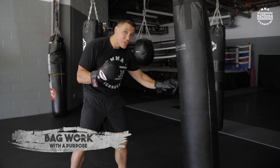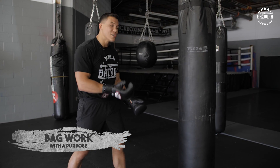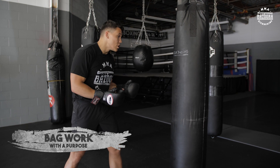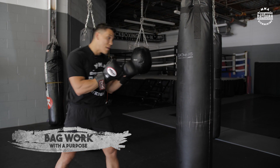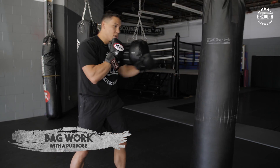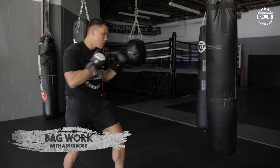When it comes to power shots, you can work them as singles, doubles, triples, or maybe you're just doing power combinations on the bag. Single power — as hard as you can — or put it into combinations. Whatever you're doing, it has that purpose.